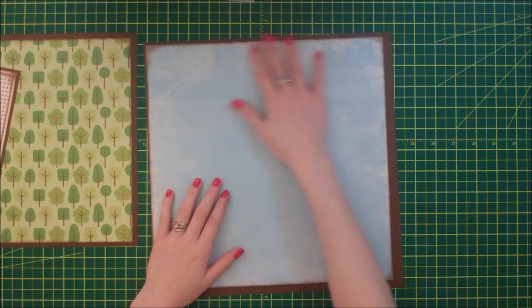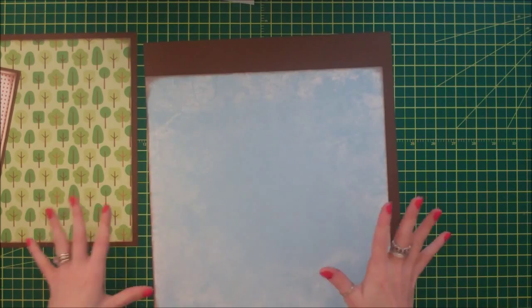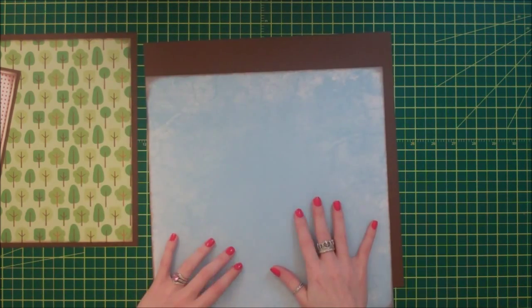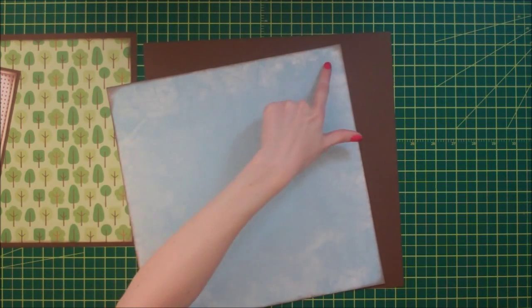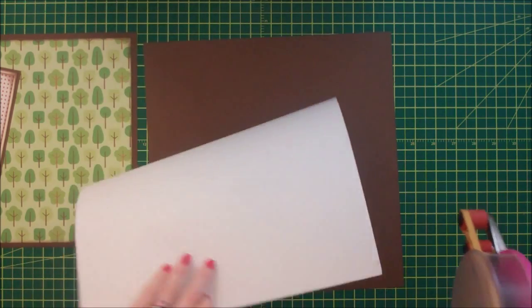I have this piece of blue Recollections paper. It's the distressed blue paper, and it's been my favorite paper to use as sort of background paper. It's cut down 11 and a half inches by 11 and a half inches, and then this brown is 12 inches by 12 inches.